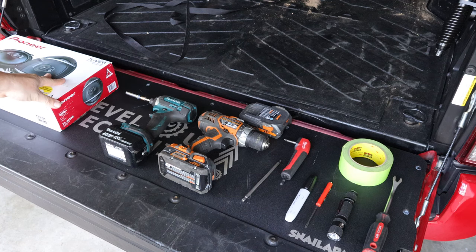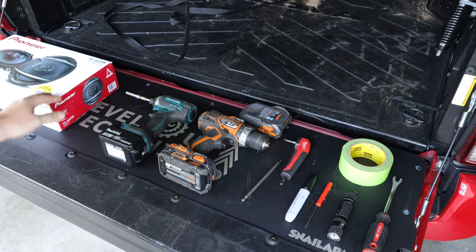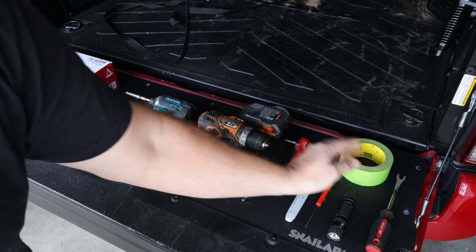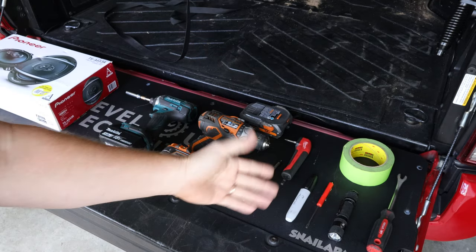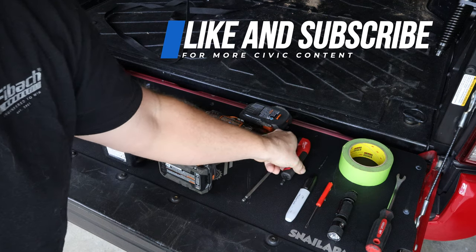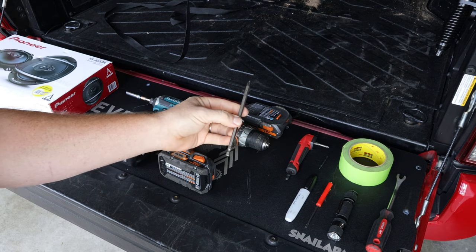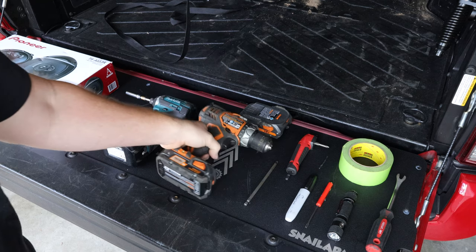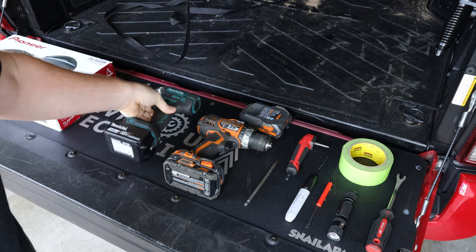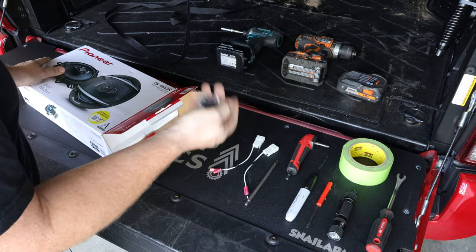To install these speakers on the Civic, some modification is required including drilling holes. The tools you'll need are: a trim removal tool, a flashlight, a pocket screwdriver, a permanent marker, a 1/8-inch drill bit, a right-angle attachment for your impact driver with a Phillips screwdriver insert, a Phillips screwdriver adapter, an electric drill, an extra battery, and an impact driver with an 8mm socket. You'll also need connector adapters for the speakers to plug into the factory Honda connectors, plus miscellaneous screws and washers.